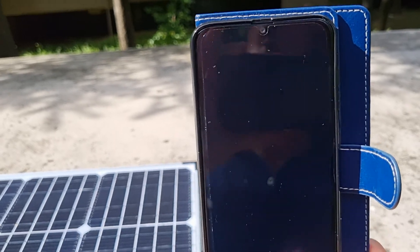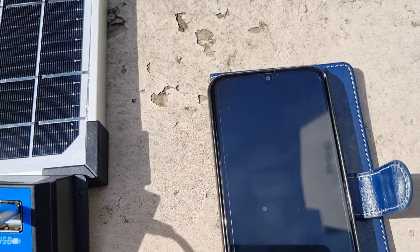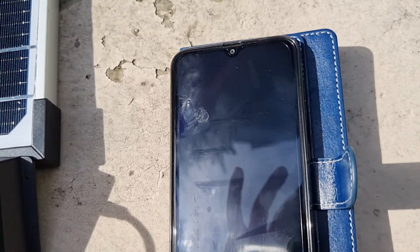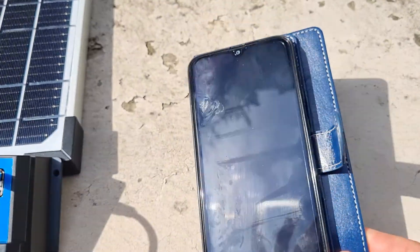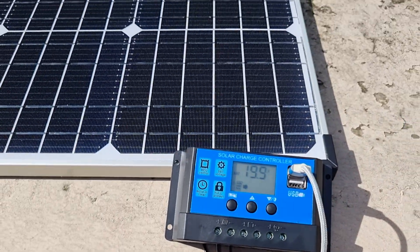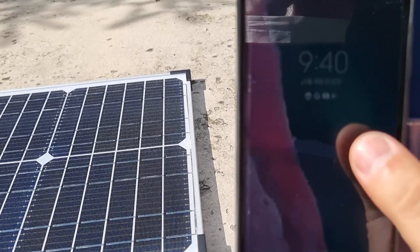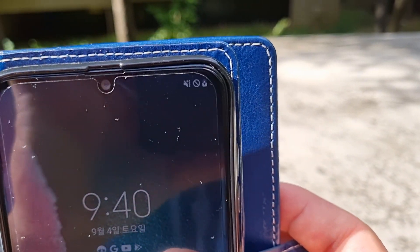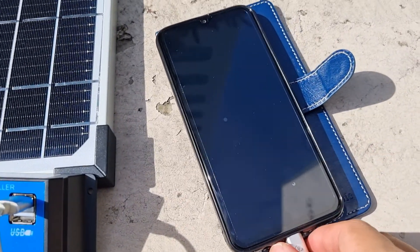Okay, here's the phone. There you go, it's charging — you just saw that. So yeah, just a solar panel by itself is enough to charge a phone. You can see it right there — it is charging. You see the lightning bolt. Okay, if I take it off...